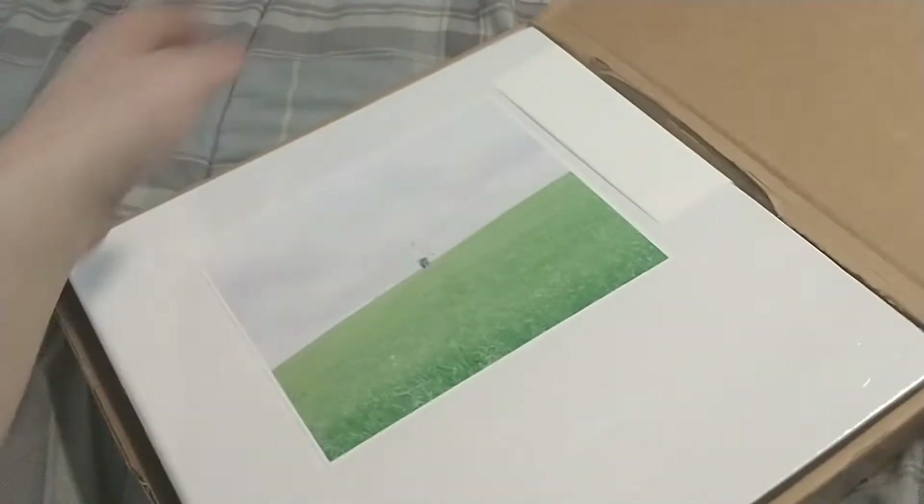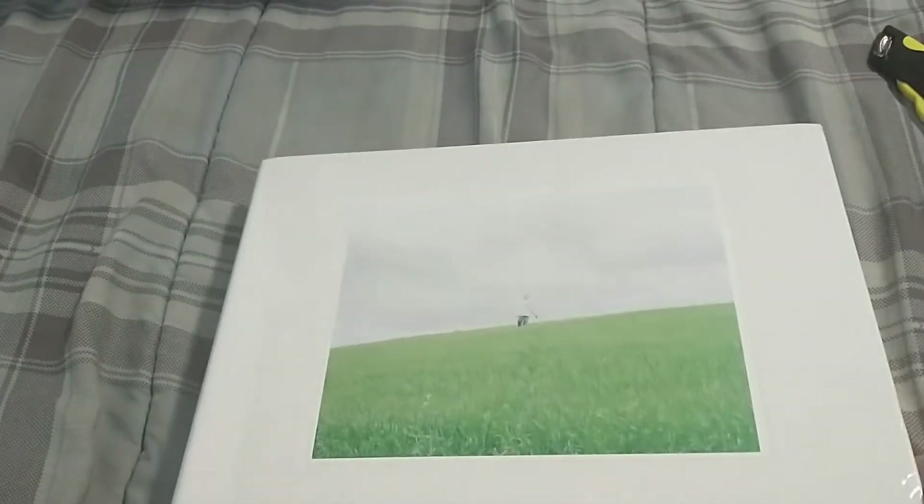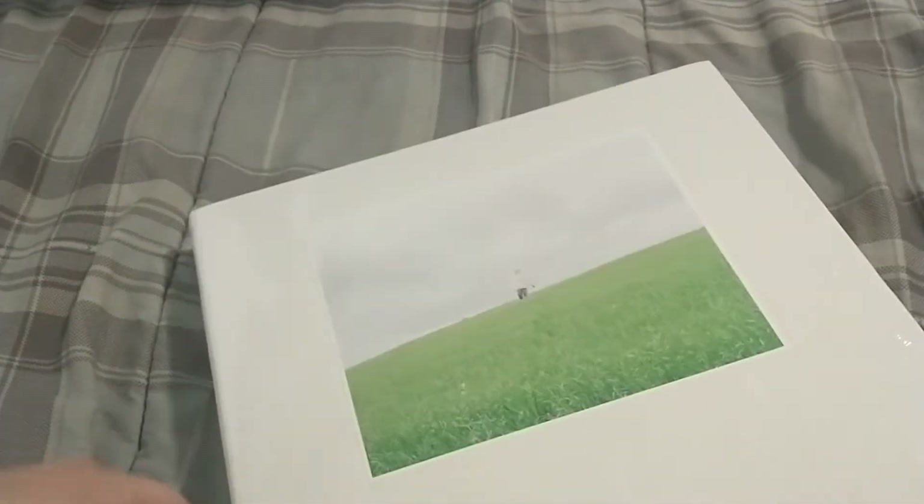I'm back with more packages — got three very special packages today, they all came today which is pretty cool. This first one I've been waiting a long time for. It's the new Nurture album by Porter Robinson, special box set. Holy cow, that is pretty big — that's huge. I don't know how limited this was; they said it was limited, then it sold out and they got more back in stock, so I don't know how many they made. Pretty cool, should be lots of goodies.